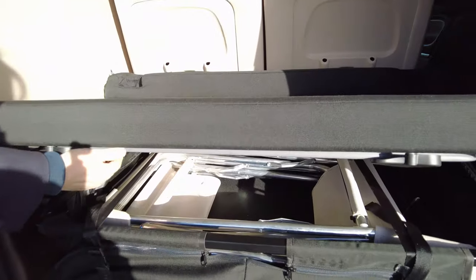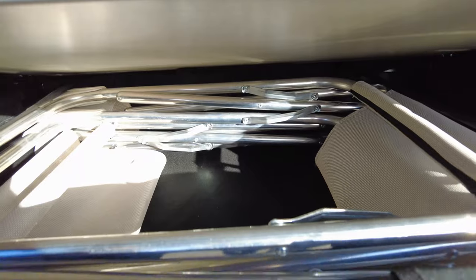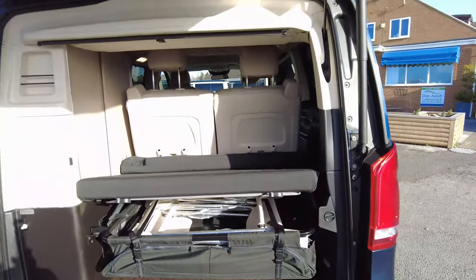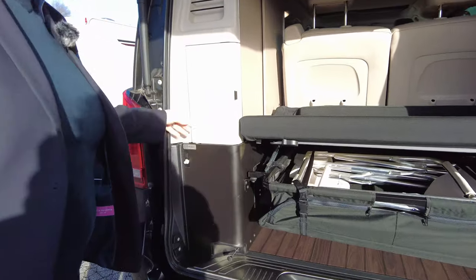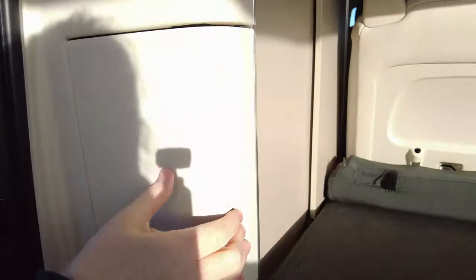It comes with its own table and two chairs, which have their own storage compartment in the back. There's also more storage underneath, an external shower point on this vehicle, lots of little storage places, and a cupboard in there as well.